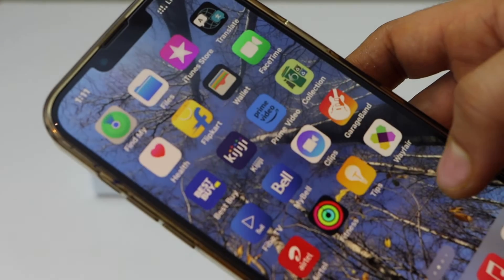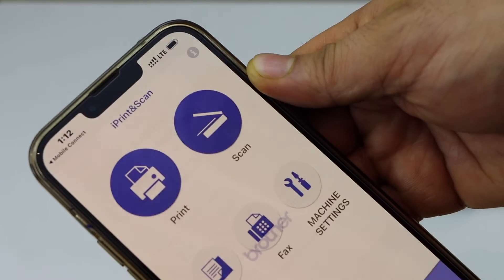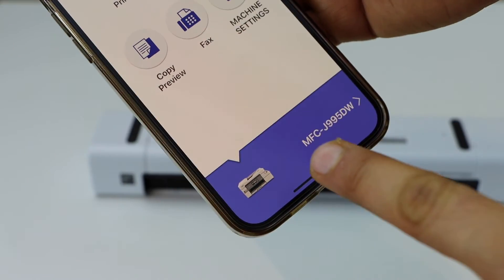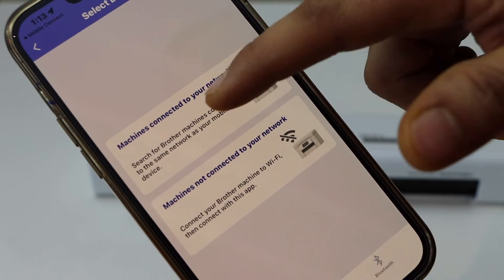Now go and open the Brother iPrint and Scan app — you can download it from the App Store. Click Open. Here we have to add our scanner, so select this section and select 'Machine connected to your network.'